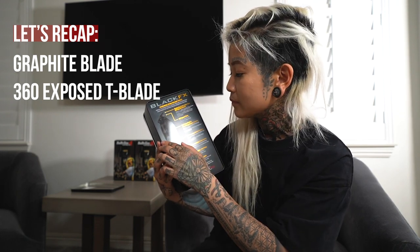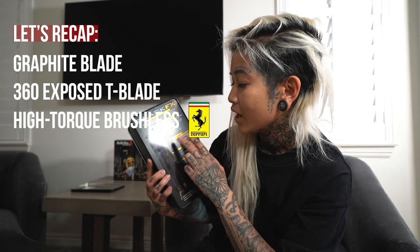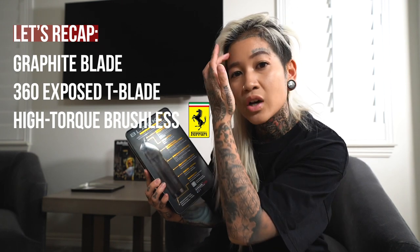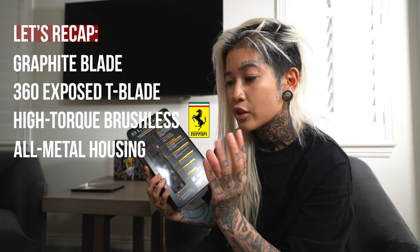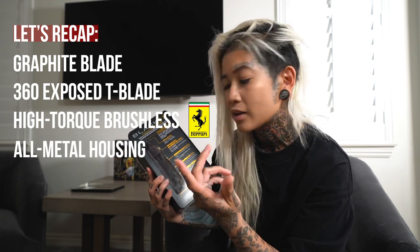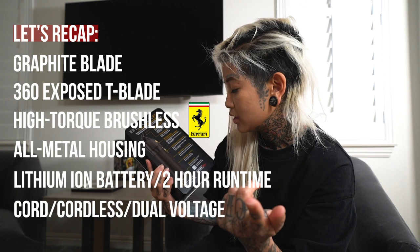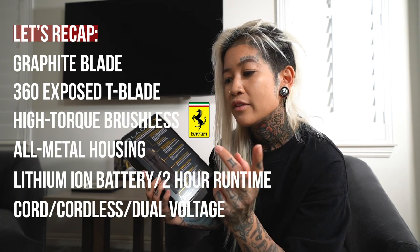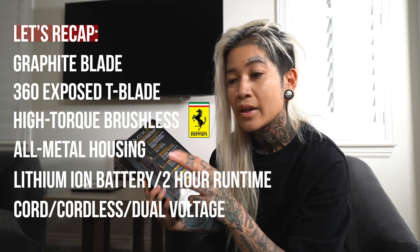You've got the graphite blade and the exposed blade — the body is further disconnected from how close it is to the blade. Really great even for mustaches because now you have that exposed part to float over the lip versus having the body get in the way like older trimmer models. You have a high torque brushless Ferrari design engine at 7,200 RPMs — RPMs being a really important factor. All metal housing, and the grip feels like a dumbbell or a flashlight. You've got the lithium battery that runs for two hours. Cordless or corded — you get to use both. And it's dual voltage, so if you're traveling to another country with different voltage, the inside will switch automatically.